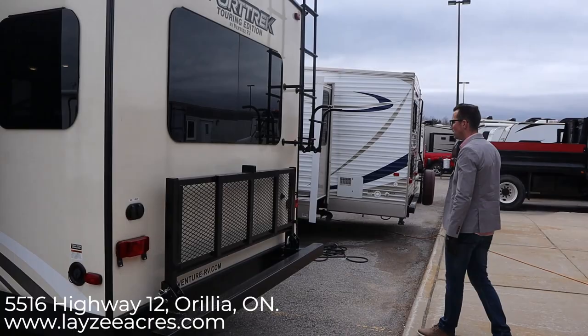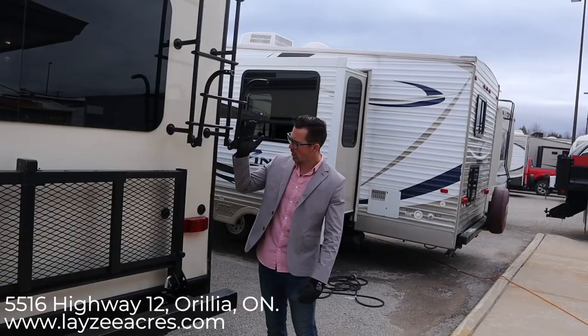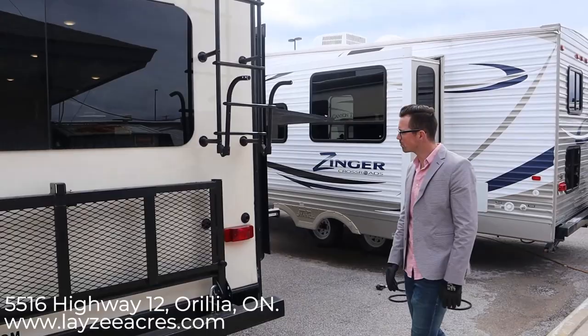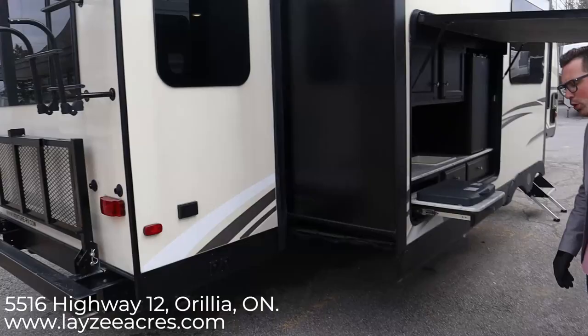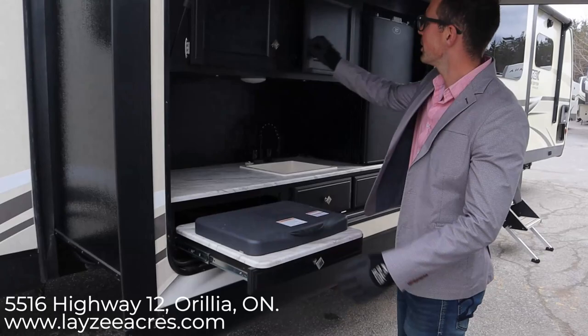We also have a rack right here — you just pull the pins out, the rack folds down. You've got a little storage area there where you can put totes or a generator, something like that. You also have a rear roof ladder on this model. The rack has to come down first, then the ladder folds down and you have access to your roof for checking seals, sweeping off your slide, all that kind of thing. Right here you have an outside receptacle and switches for your jacks — they are electric jacks on all four corners as well as the front.